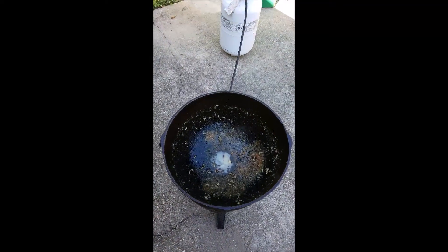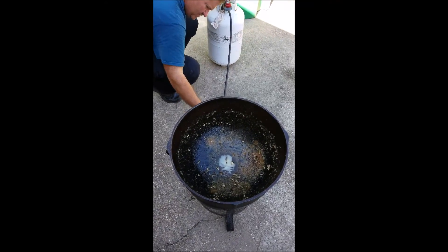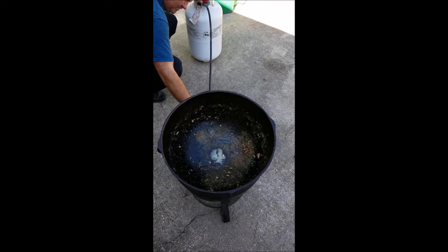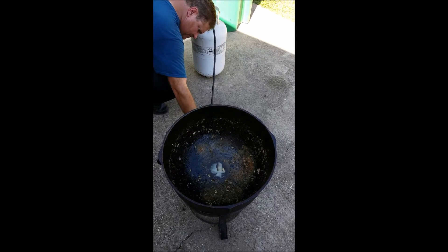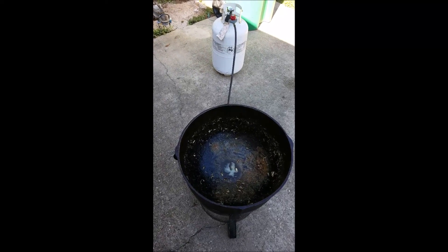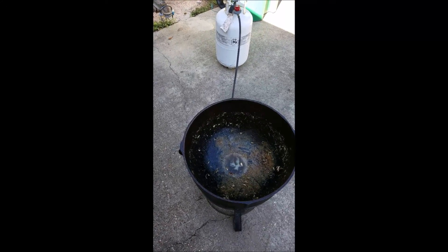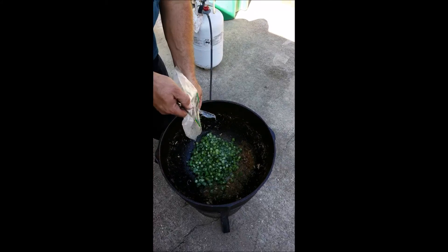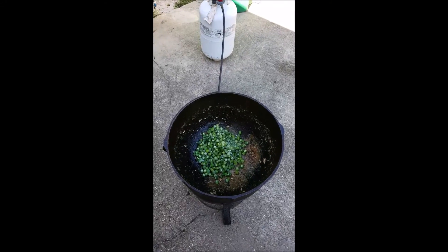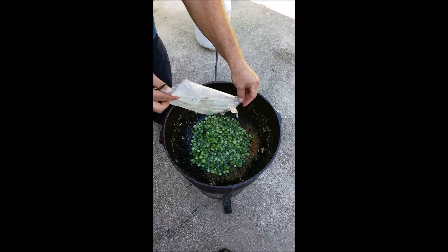A little more bacon grease. I need some butter too. And six pounds of okra. We'll cook that down and then we'll add the holy trinity after that.